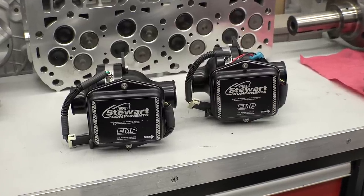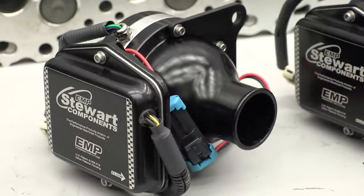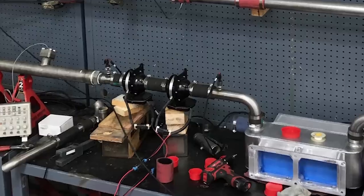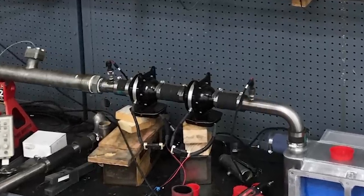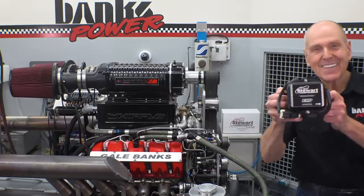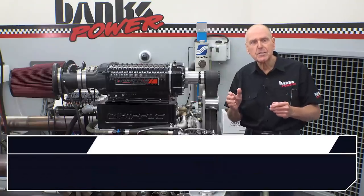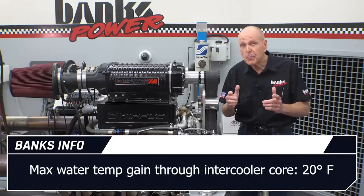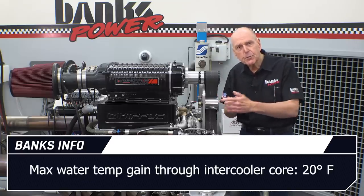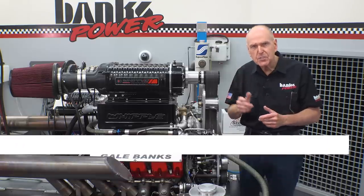Pushing the water through the intercooler system will be a pair of billet aluminum Stuart EMP pumps, which, depending on the head pressure required, will run in parallel for more volume or in series for greater pressure, as you can see on this photo of our water pump test stand. We've used the Stuart EMP pumps for more than 15 years. On this test series, we'll be running a water flow rate of 36 gallons per minute. I'm looking for a maximum water temp gain through the core of 20 degrees Fahrenheit at full power — this is just a starting point.